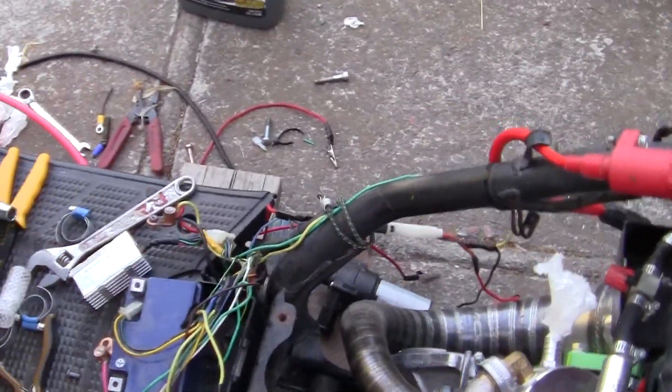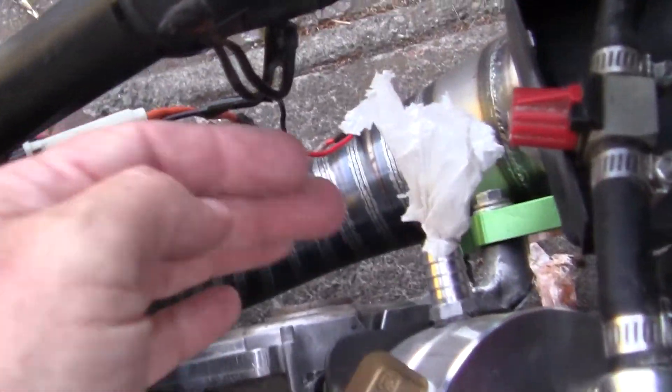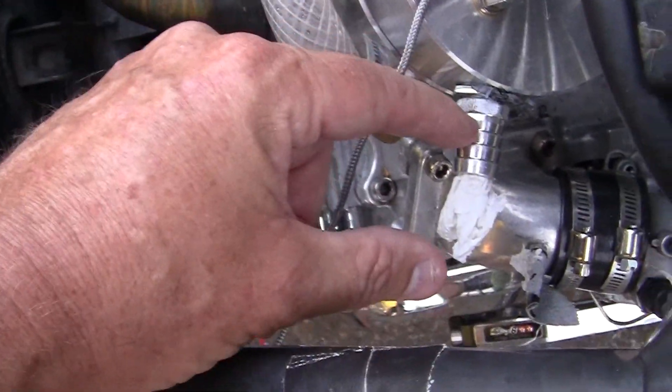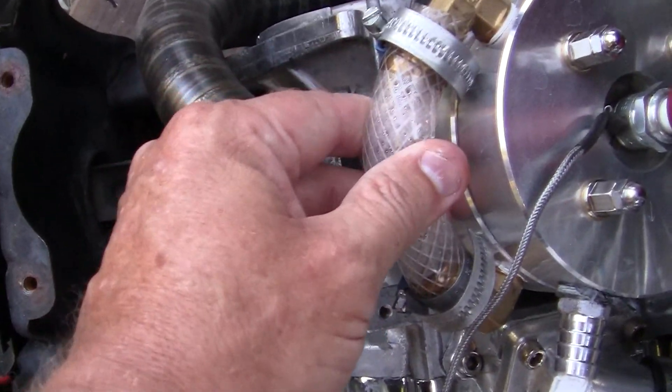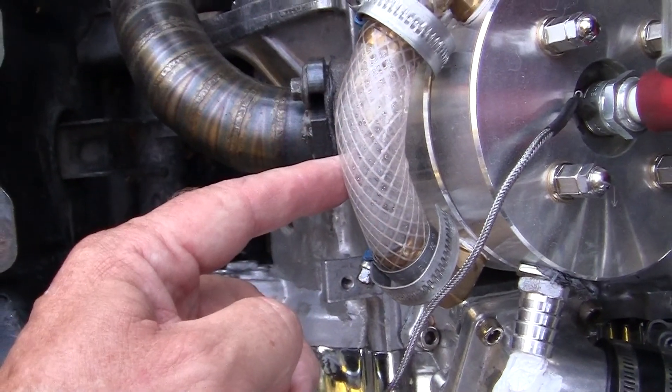I'm going to take my Bosch water pump right there. I'm going to put a little bit of blue on here, a little bit of blue here, and I'm going to leave this one here so that when I turn on my water pump, I can see the orange fluid going through here.